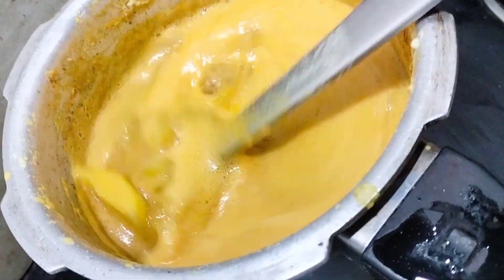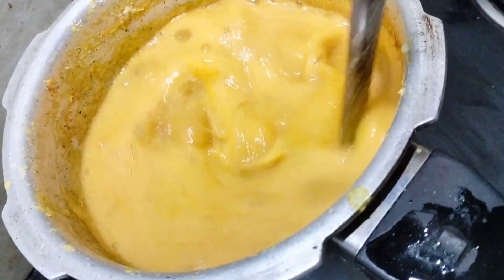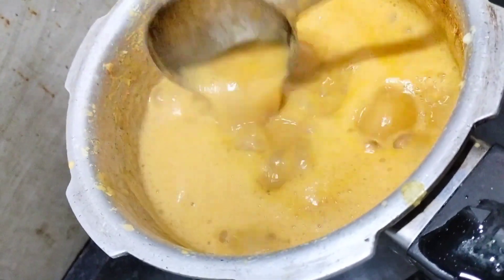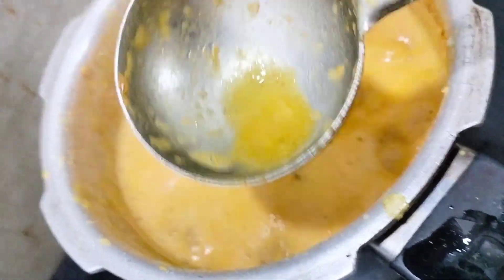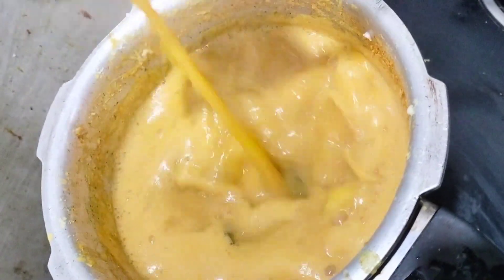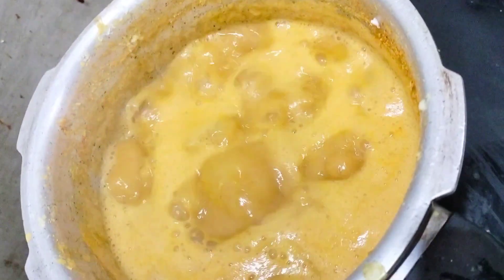We will use this recipe as well. Then we will cook the curry and cook the curry for a long time. This is the curry. We will cook the curry.